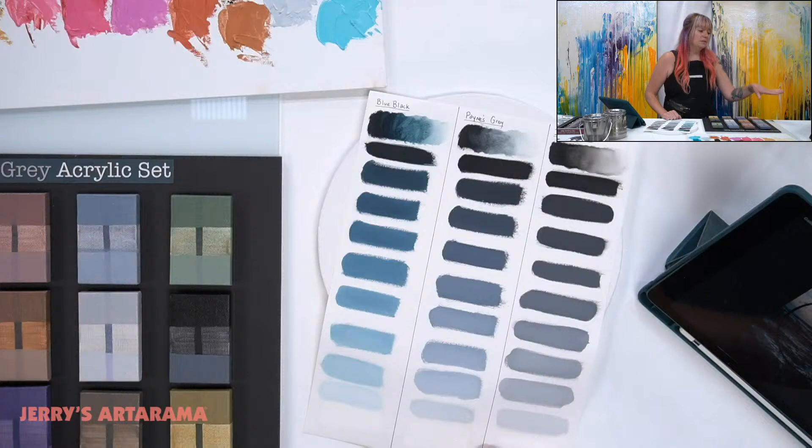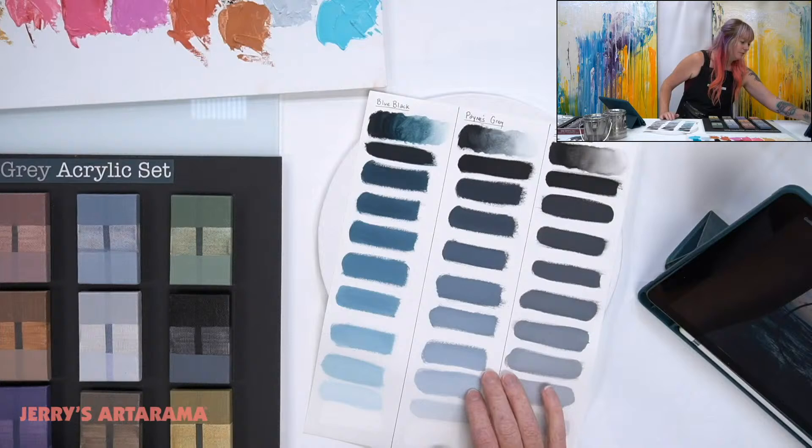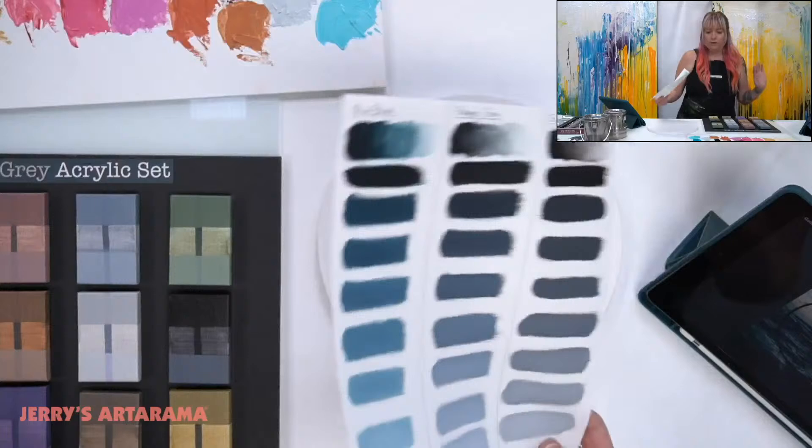Hopefully if I don't get the chat up — it seems to be having an issue loading — I have the amazing Amanda over here just in case, who will throw all the questions at me. Okay, I think it's up.